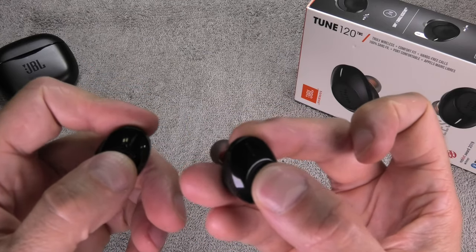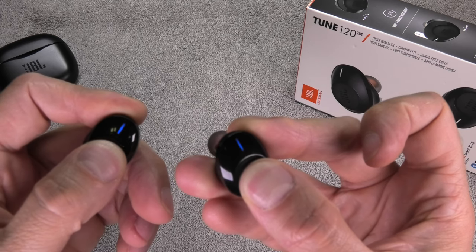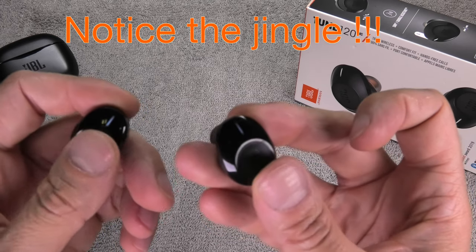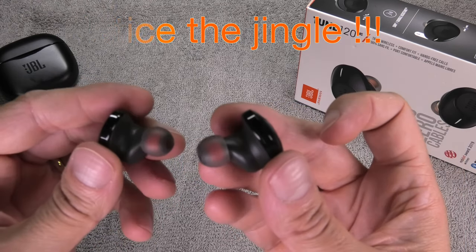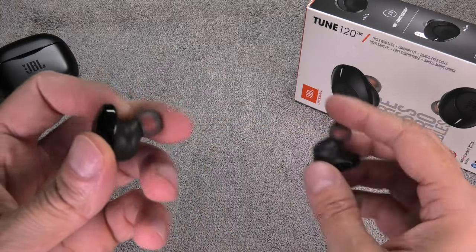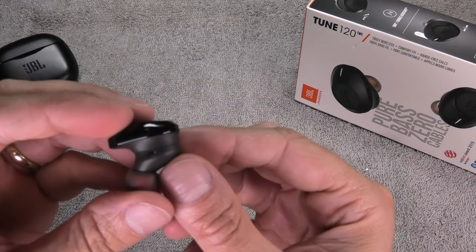The next thing we do is push the button on both earpieces. We are going to press and hold for 8 seconds and then they are going to turn off — you will hear a jingle. Now we know both of them are off. You have to hear the jingle on both sides to make sure they are really turned off.